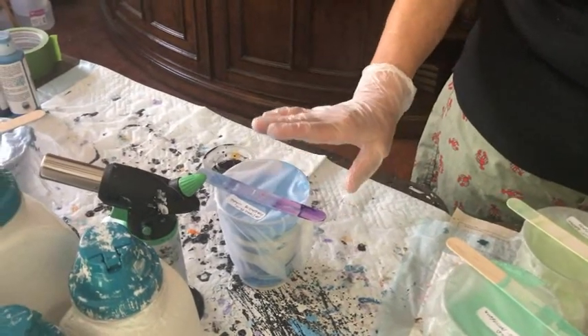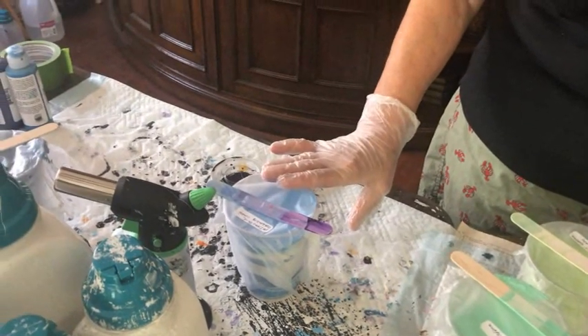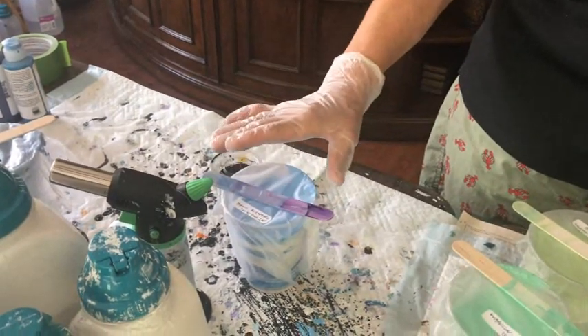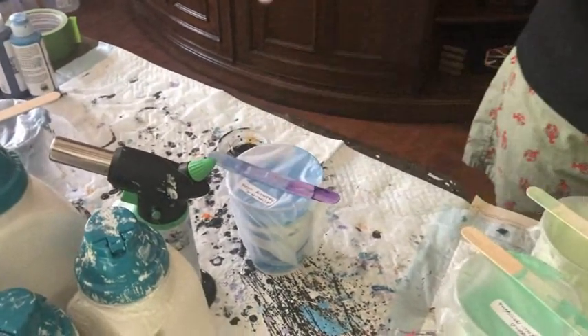I took Manganese Golden Fluid Acrylic, mixed it with the Amsterdam paint, and combined both of those together to get the color I wanted. My bloom colors today are Mediterranean Blue pigment and iridescent green yellow.